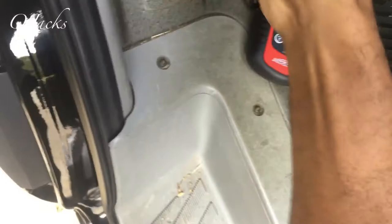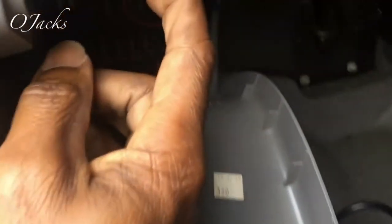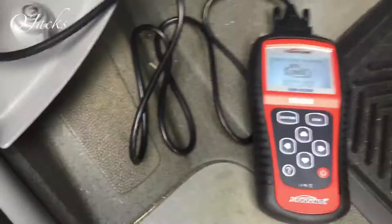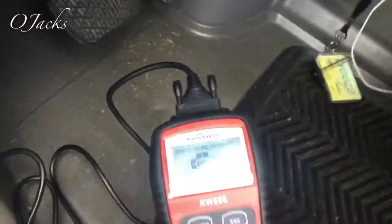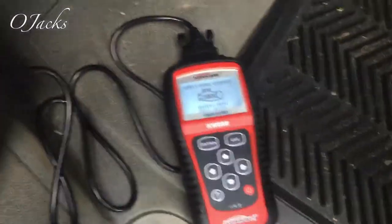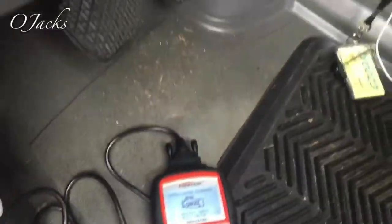Let's do that - pop it up, pop it down. As soon as you plug it in it lights up. What I'm gonna have to do is turn the switch on to the second position.